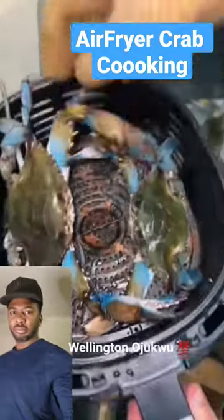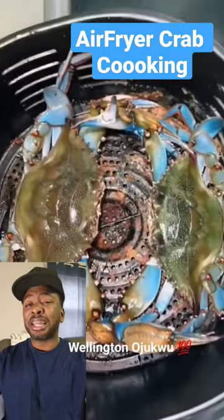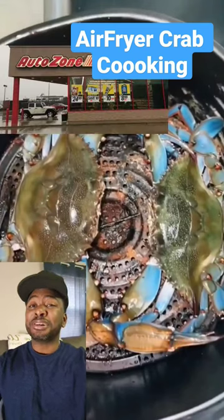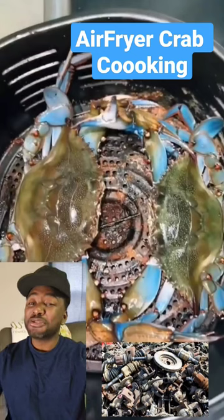Alright, this is how you cook crabs in the air fryer. First of all, it looked like they went dumpster diving for that air fryer at AutoZone. That thing looked like they cooked car parts in it. It doesn't look like it's used to cook food.